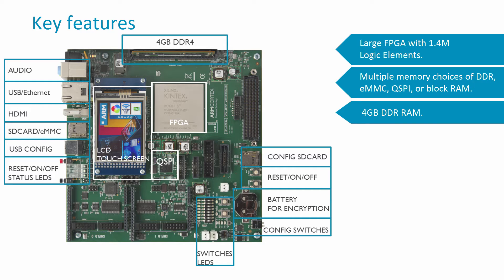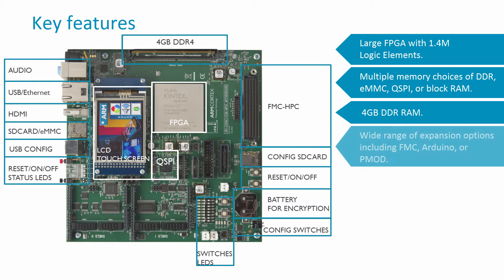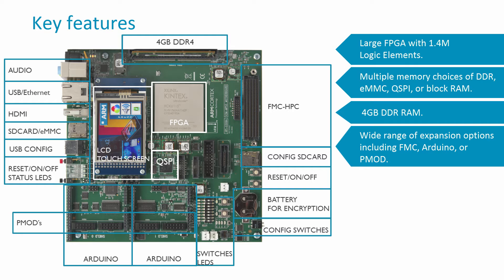To help accommodate interfacing with third-party hardware platforms, the board supports a range of platforms including FMC, Arduino, and PMOD connectors. Furthermore, the MPS3 keeps the same simple user configuration interface, supporting drag-and-drop programming of FPGA images and software.